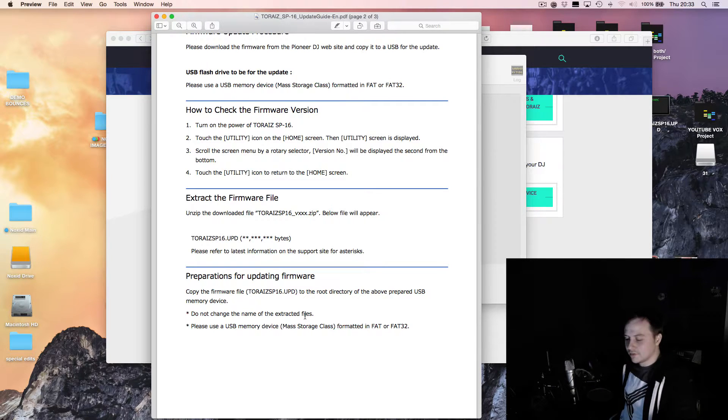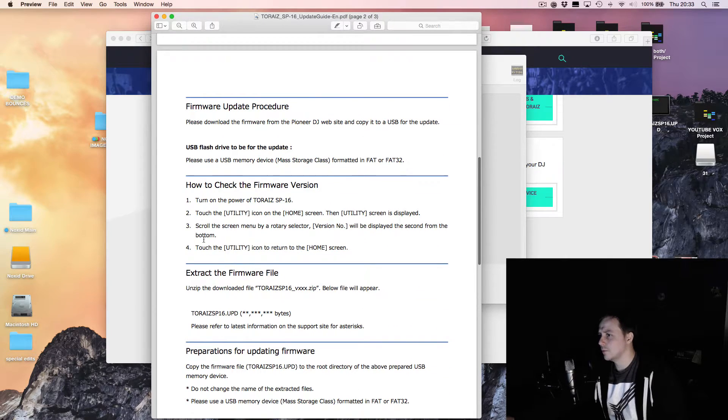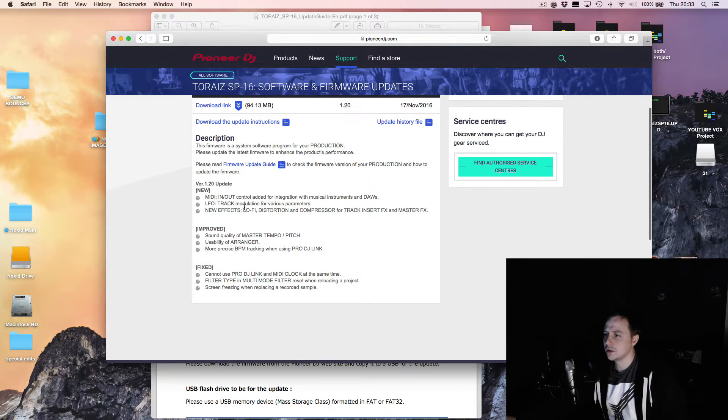I can now route my rolling system, my keyboard, and everything through the back into the Toraz and fire all my samples and stuff. Also there are more effects now — compressors, distortion units, and all sorts of lovely things like that.